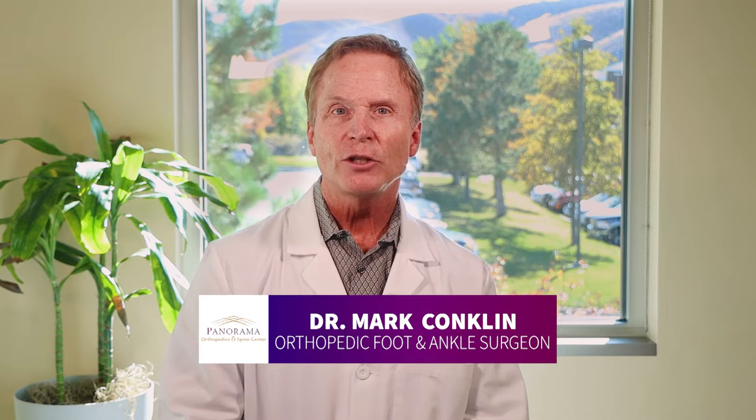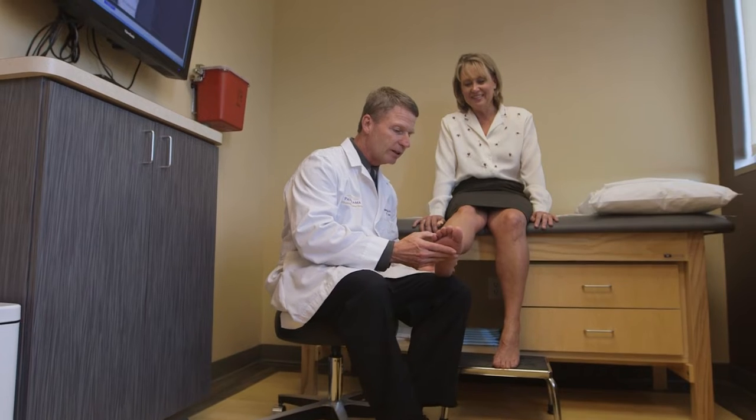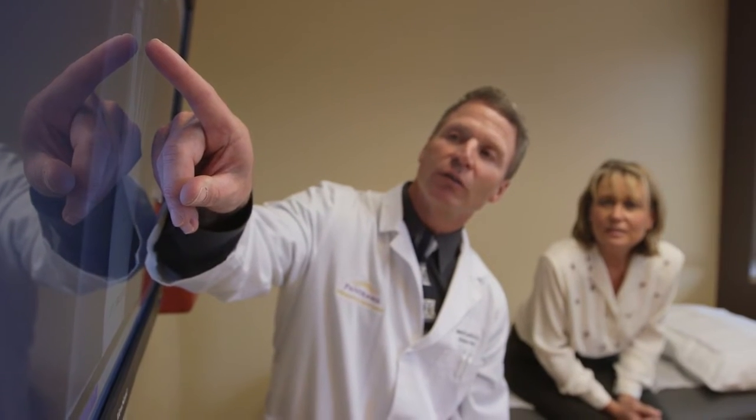When preparing for your ankle fracture surgery, make sure to discuss any questions or concerns you have with your care team ahead of time. You will talk to your care team a few days before your procedure, and it's important you feel comfortable and armed with the information you need. You may also need to be evaluated by your primary care physician before surgery to have medical clearance and to ensure there are no unforeseen issues to impact your recovery.